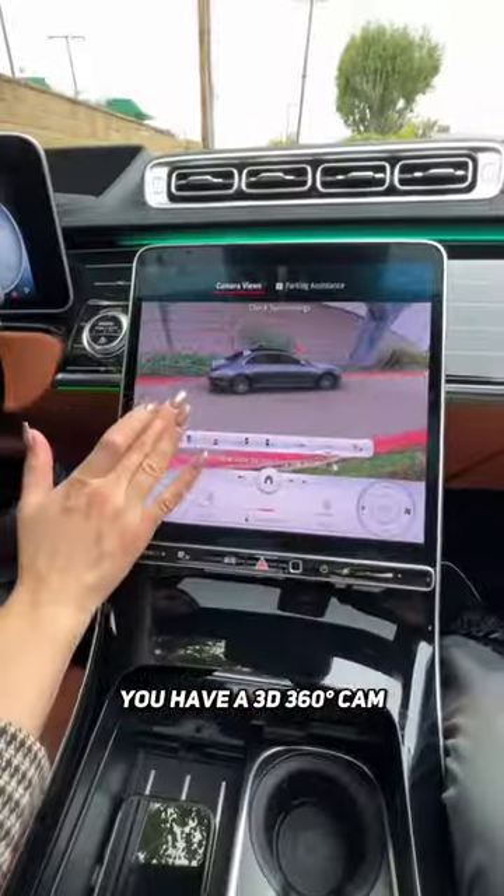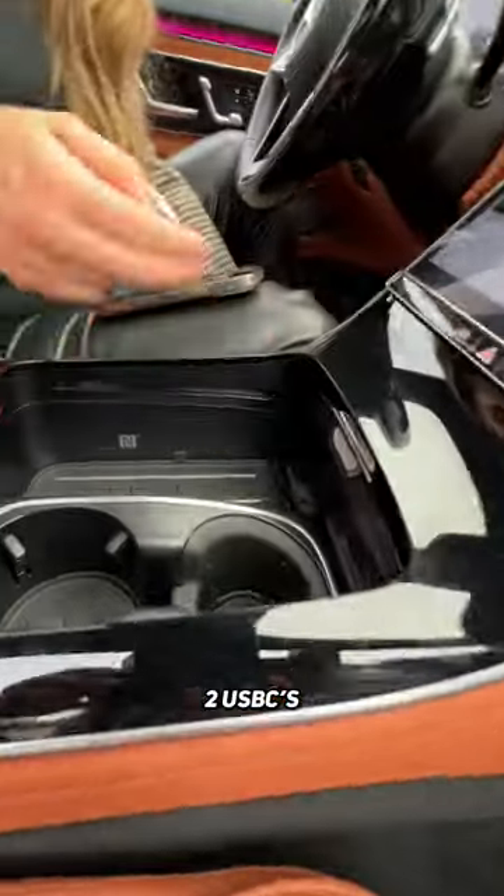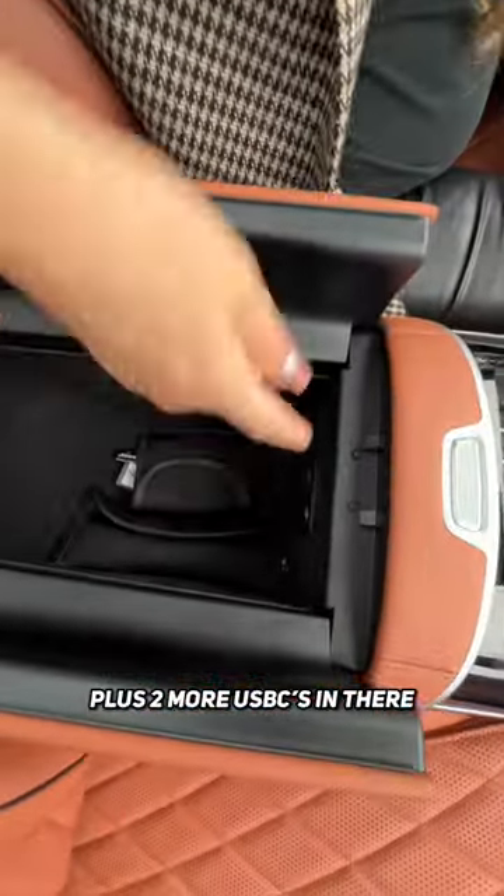To make parking a breeze, you have a 3D 360 cam. You get hidden storage behind here, two USB-Cs and a wireless charging pad, plus two more USB-Cs in there.